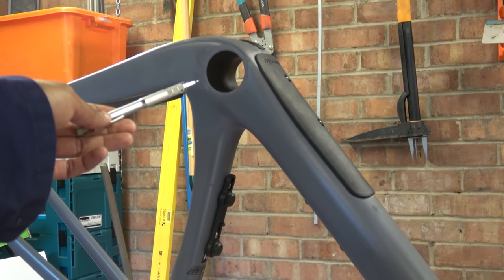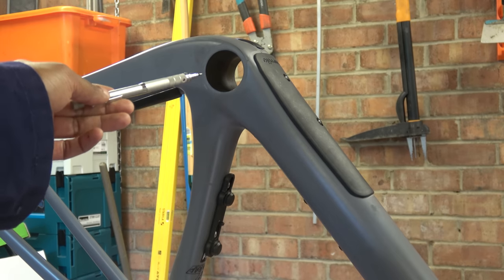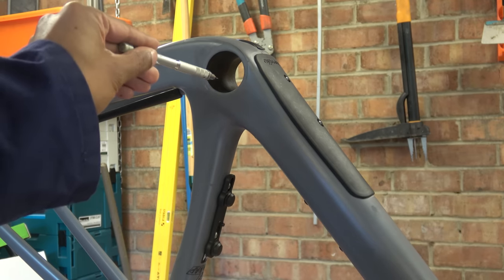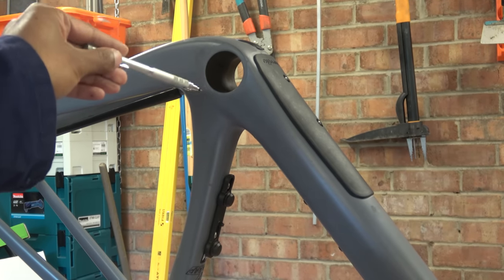This is the bottom bracket. When it came, it did come with a bottom bracket in it — I did take it out and I'll show you what happened there. It's a BBright bottom bracket, so it's 79mm deep in towards the wall and 46mm — nominally, we say nominally — is the diameter of the hull. And then over there we've got the rear disc brake mount, which is Shimano GRX.